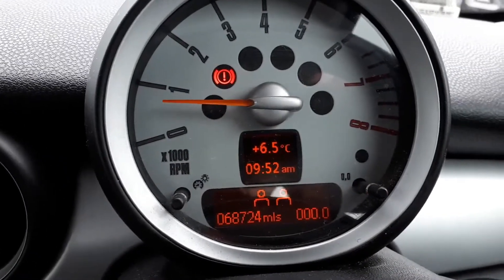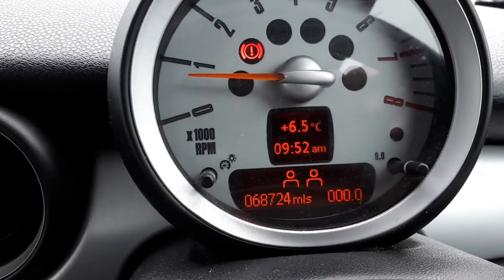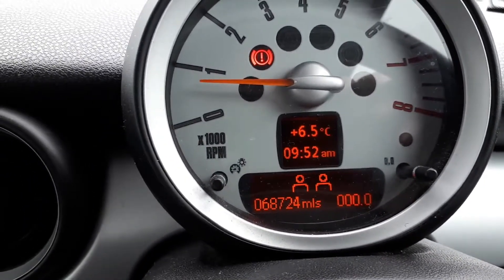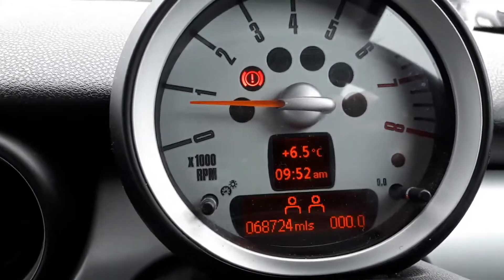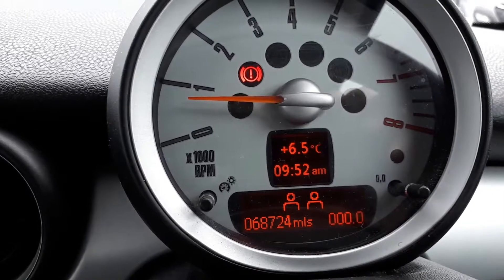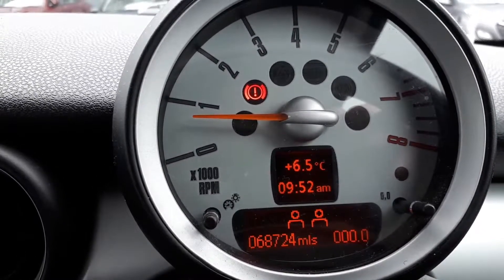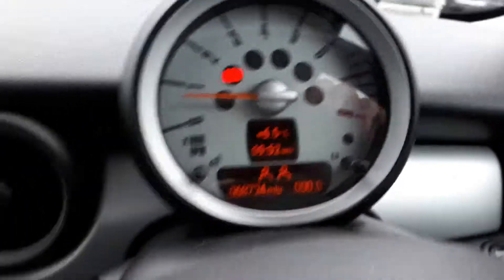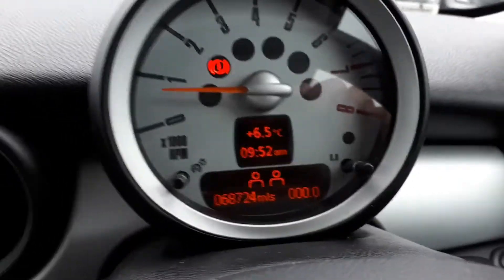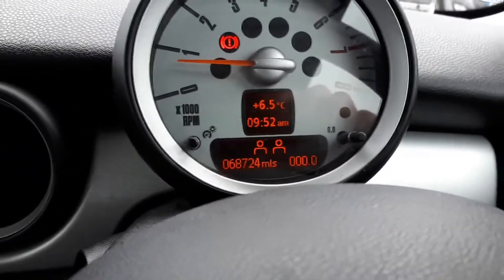As you can see, the light has gone off. First of all, make sure you inflate your tires to the correct pressure. There's a label on your driver's door pillar — just find your tire size and inflate accordingly. That's about it, thanks for watching, and I'll see you in my next video!